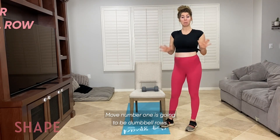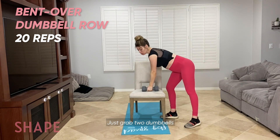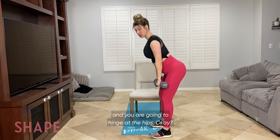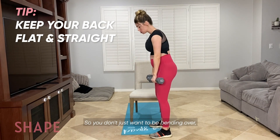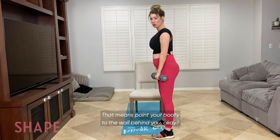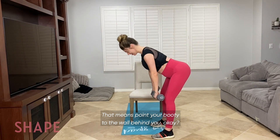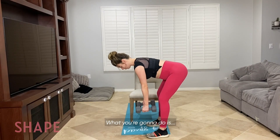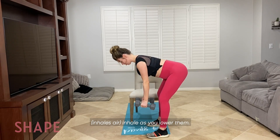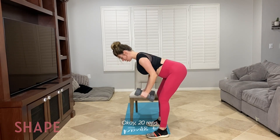Move number one is going to be dumbbell rows. Just grab two dumbbells, and you are going to hinge at the hips. So you don't just want to be bending over. Hinge at the hips — that means point your booty to the wall behind you. You're going to exhale as you raise them up, inhale as you lower them. 20 reps.